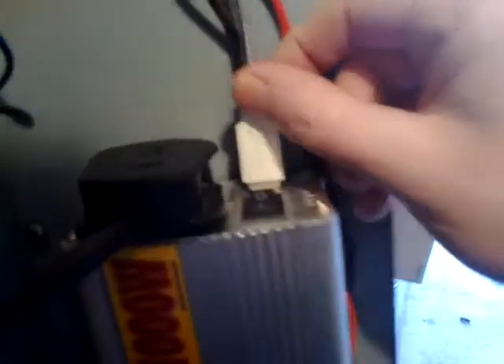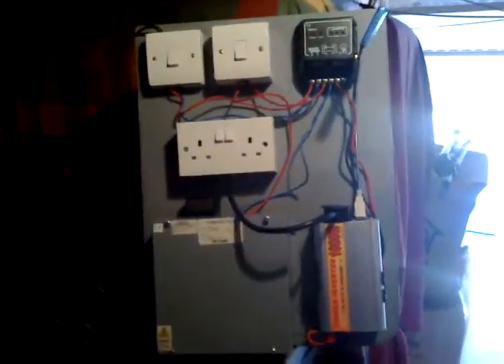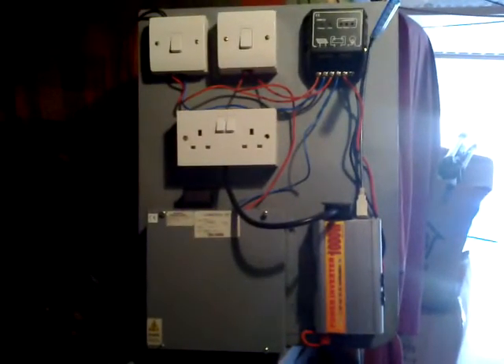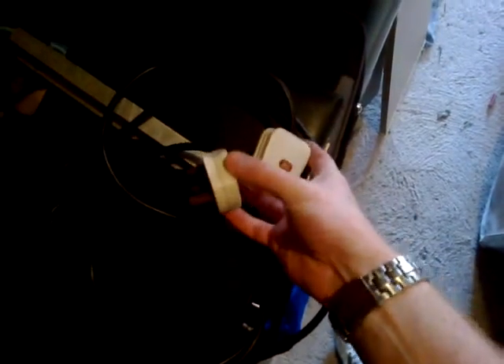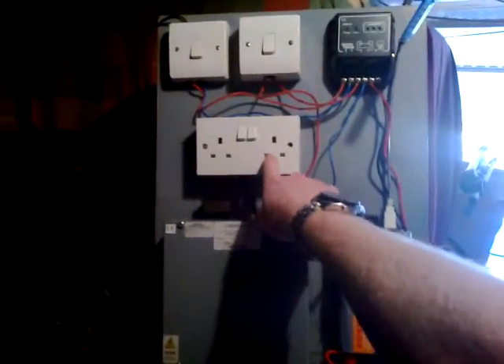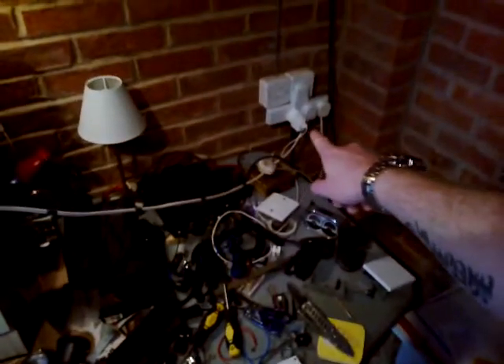I've got a USB port on this which runs live even if the inverter is switched off. So if I turn off the inverter, the USB port stays live — I can have this little USB light on 24/7. So if there is a power shortage at night I can come out to the garage and this is all illuminated. I can just plug it in, run a radio off it, a laptop, charge my phone. I've also got an old extension lead with two plugs on this end — you can plug one end into your inverter and then plug the other one into any wall socket in your house and it'll bring it all live.